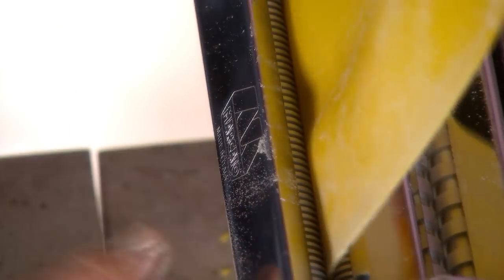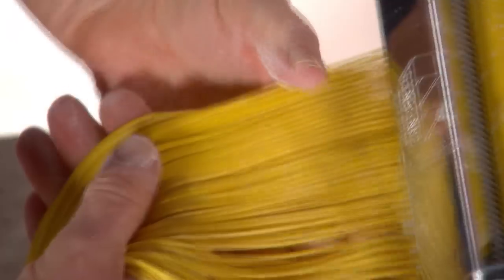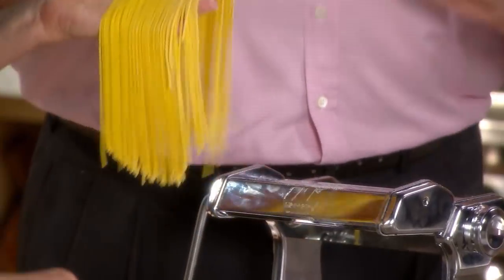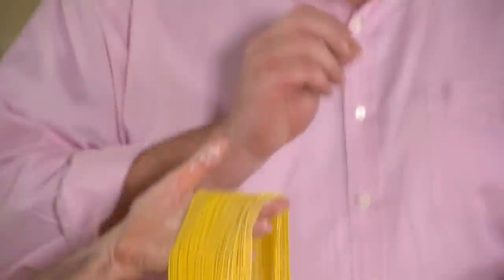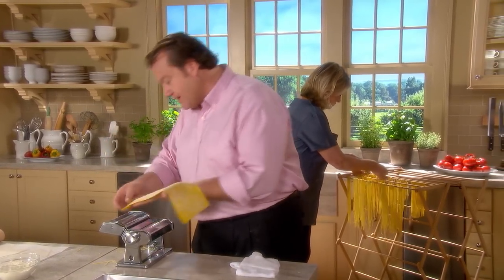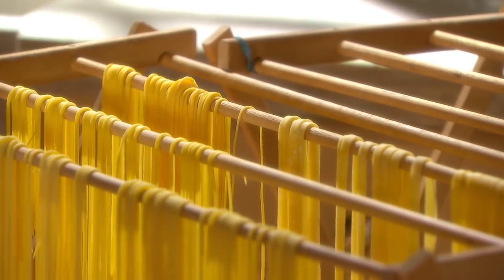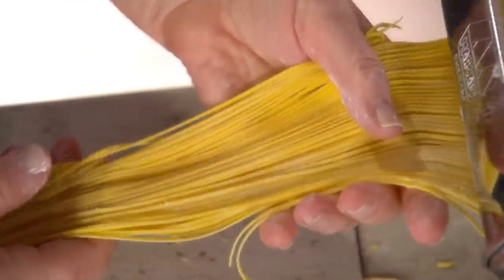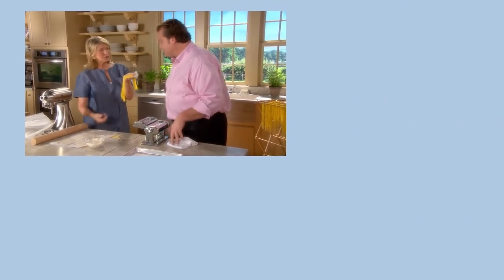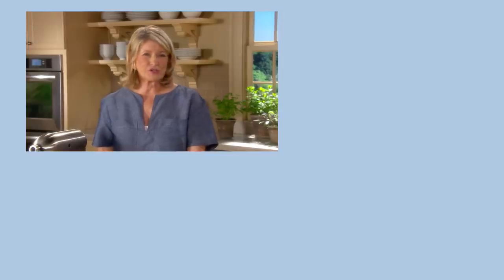Now we'll make some capellini, which really has to have a very thin sauce — something that doesn't weigh the pasta down because it is very delicate. Also called angel hair, capellini is perfect for Cacio e Pepe: a little parmigiano or pecorino romano, black pepper, and a little pasta water, and you can make a very quick pasta. It's Baby Jude's favorite — she's 14 months old and loves Cacio e Pepe. This looks like Goldilocks' hair. Michael, thank you very much for sharing this lesson. I hope you at home will try making your own pasta — you'll find it's well worth the effort, and it's a lot of fun. See you next time.